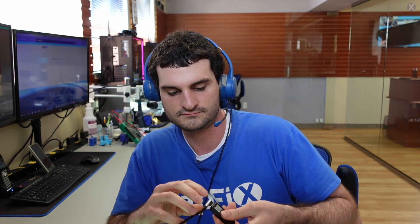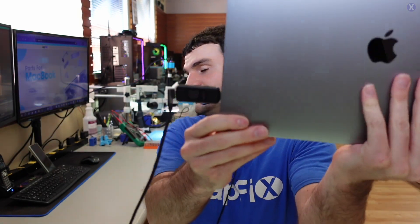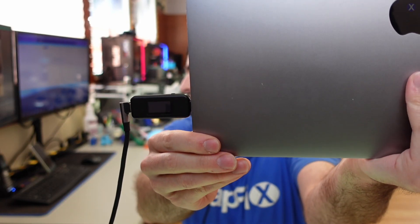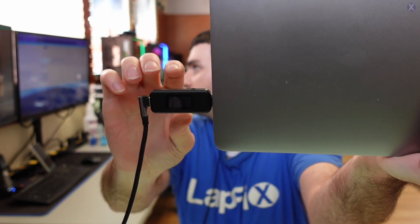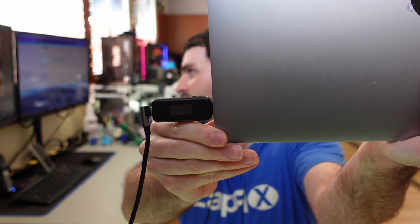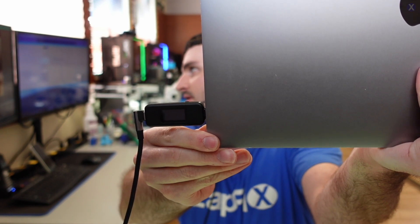Let's check all the way over on the other side too, make sure we're getting the same thing. If we are, what does that mean? This one — nothing at all. Usually nothing means the port itself is bad. But it's kind of strange for both ports on one side to be acting up while the other side behaves differently.